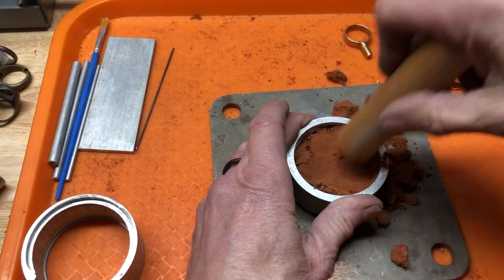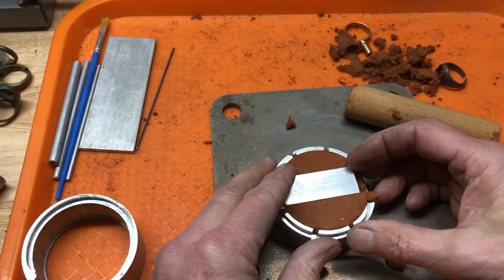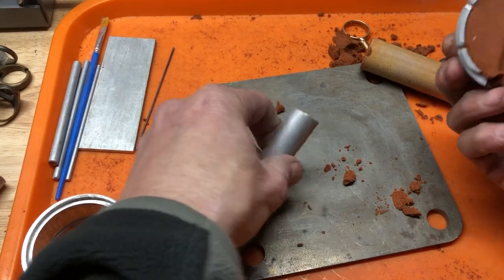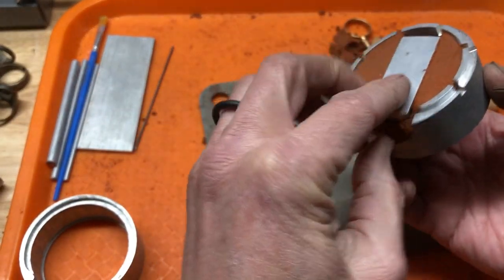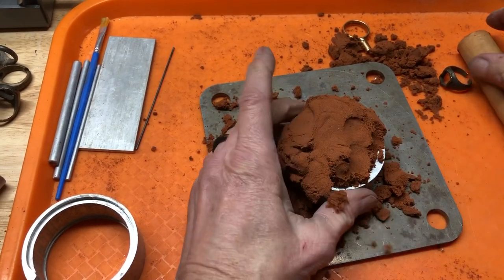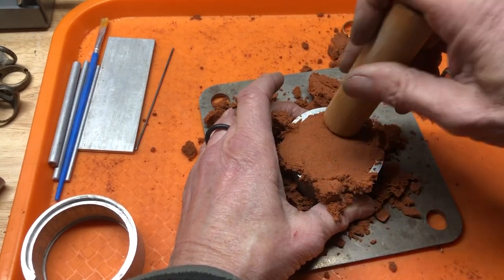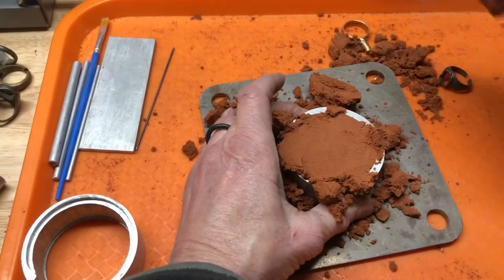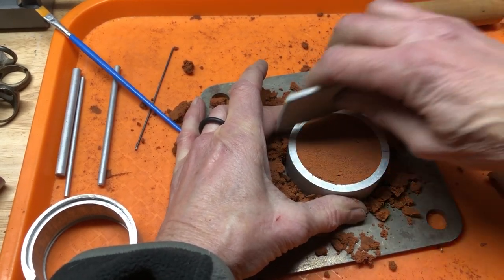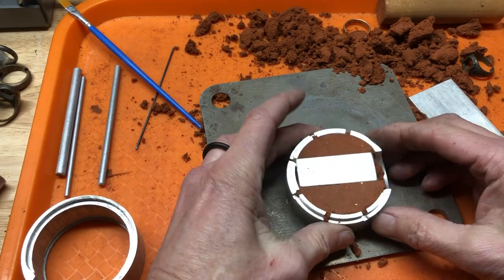We'll turn it over right now and we can see I'm a little bit off — I'm just going to push it over and set that back down. We'll go with that and add some more clay in there. I'm in a trailer and even though it's a really sturdy trailer, if I hammer it everything bounces, so I'm just going to be pushing the clay in.